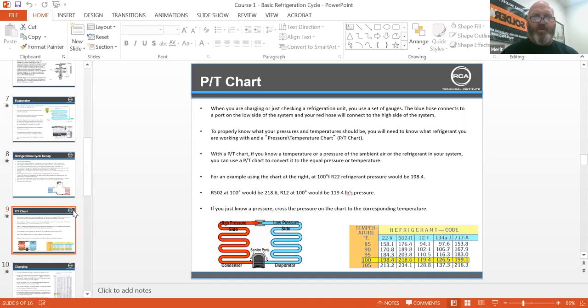With a PT chart, if you know the temperature or pressure of the refrigerant in your system, you can convert it to the equal pressure or temperature. For example, at 100 degrees, R22 pressure would be 198.4. R502 at 100 degrees would be 218.6. R12 at 100 degrees would be 119.4 pounds pressure. If you know the pressure, cross it on the chart to the corresponding temperature. Rapid recovery techs will do a PT chart on every single tank so they know 100% what's inside that bottle.